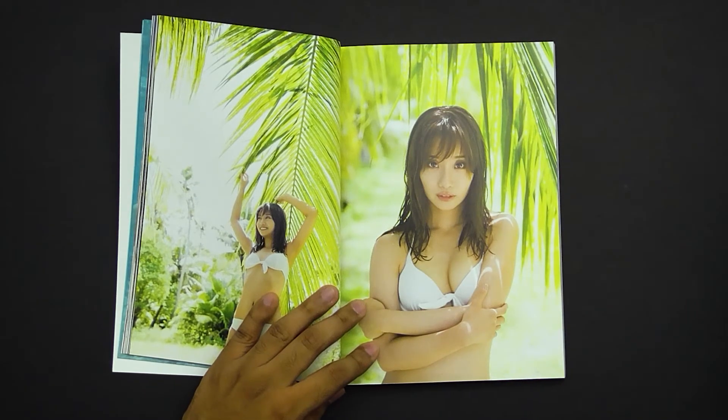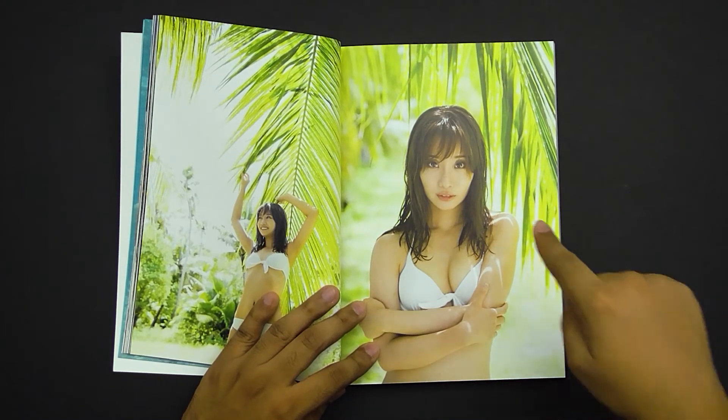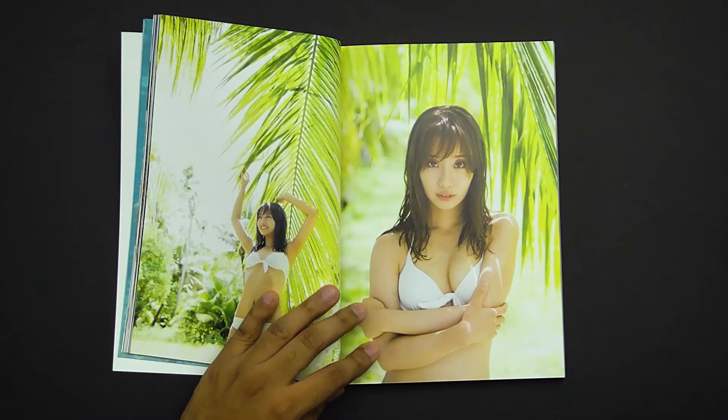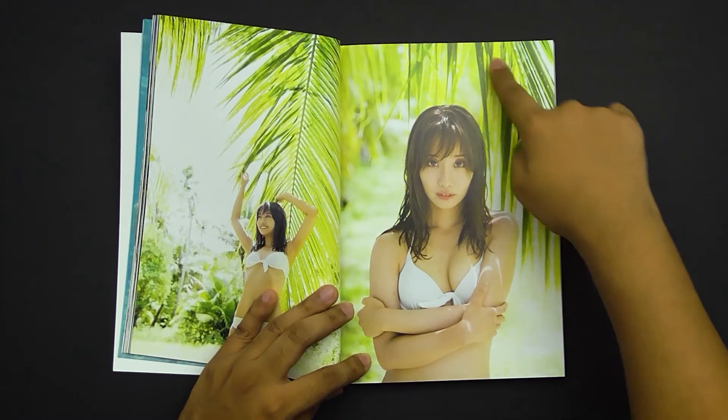Here we have another example of high-key lighting — she's wearing white, she has lighter skin, and the background is light as well. We have a little bit of darkness from the trees adding more detail to the image. I think the posing was a little bit better in the image before, but this one is still very simple while adding complexity with more texture. Something else with the posing in this one — it's not straight on and very parallel; it's actually very off-angle, which looks more appealing to the eye.